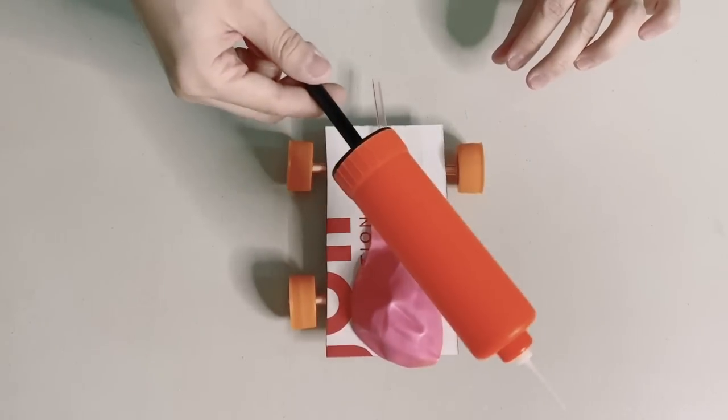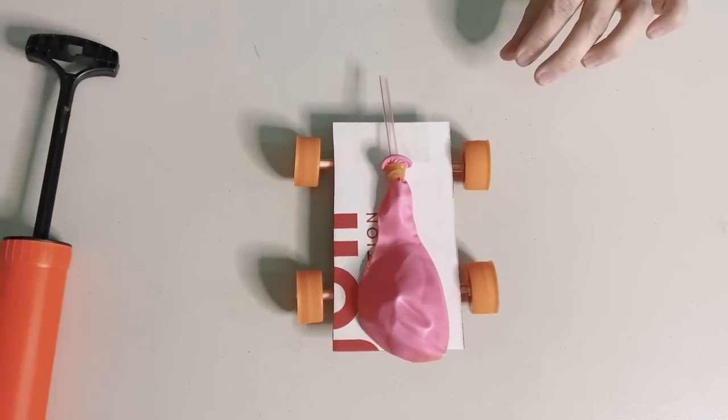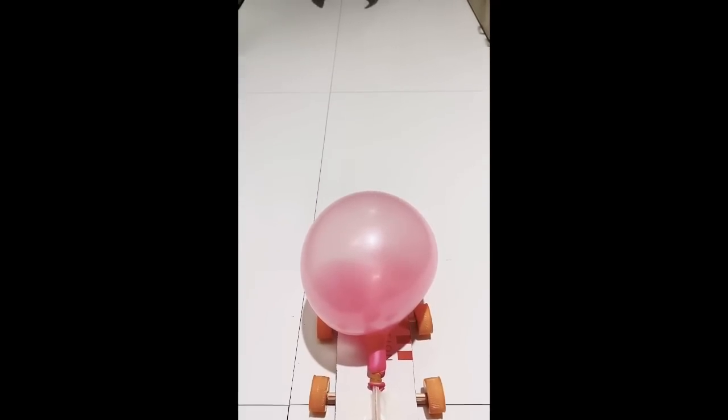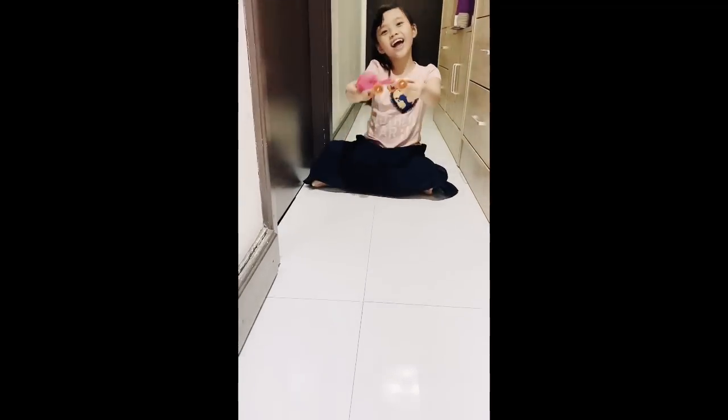Let's give it a try. Three, two, one, go! Yay! You see? Our car will move even without the balloon, but the air from the balloon forces or pushes our car to move faster. Amazing!